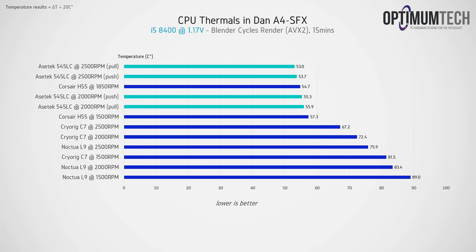Let's see how this thing performs, starting with the Core i5 8400 in a 15-minute Blender run. Fifteen minutes was plenty for these tiny radiators and the small amount of coolant to reach equilibrium. The Acetech 545 LC is the most effective cooling option I've tested in this case so far — beating even the 120mm Corsair H55 tested previously with a slim fan. Running the Noctua fan as pull gives the top score, cooling the i5 8400 to just 53 degrees C at an ambient of 20 degrees.